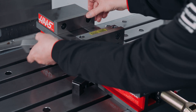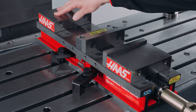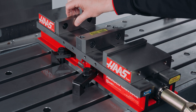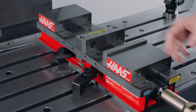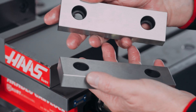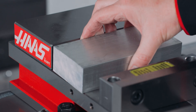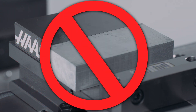I always thought of these as jaws and this as the movable part of the vise. The manufacturer actually refers to these as jaw plates and these as jaws. Regardless of the terminology, you should never use the vise without jaw plates installed. Doing so will result in damage to the mounting surface of the movable and stationary jaws, resulting in reduced clamping accuracy and repeatability.